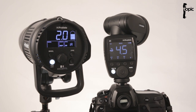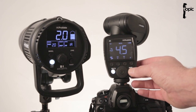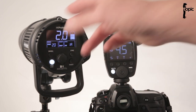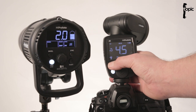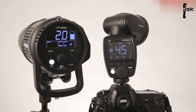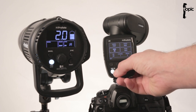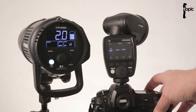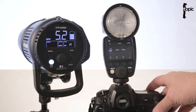You can also control the modeling lamp and switch units on and off from the A1. Select your group and press the model button — a little dot appears showing the modeling lamp is on. A long press on a group switches the head on and off. If you just want to use the A1 as a remote without it firing during the exposure, go into the menu, find the 'head' function, and turn it to off. It will still trigger the other lights but won't flash itself.